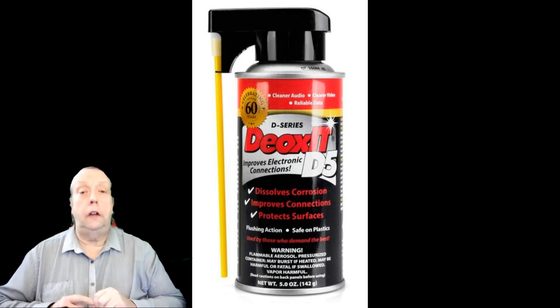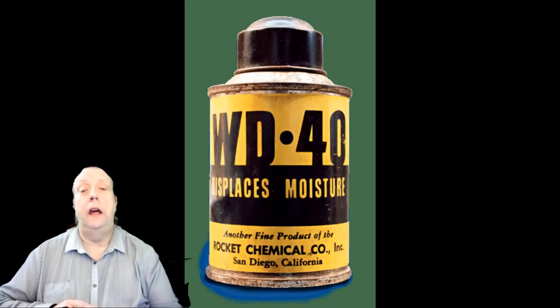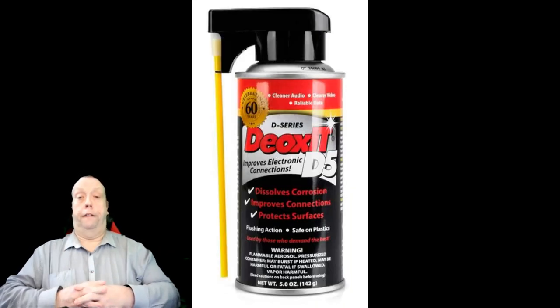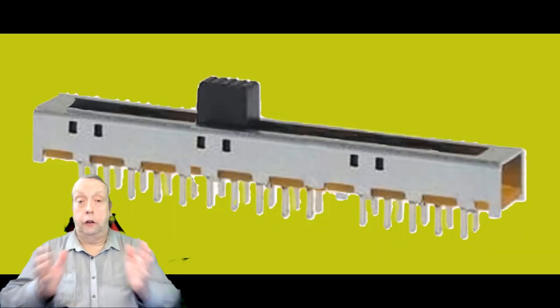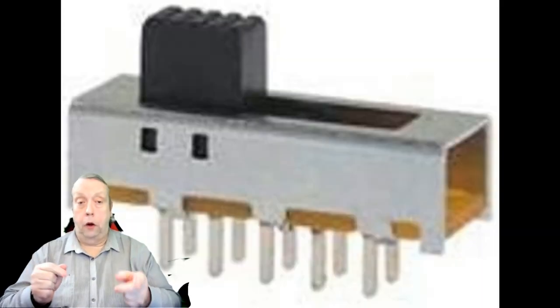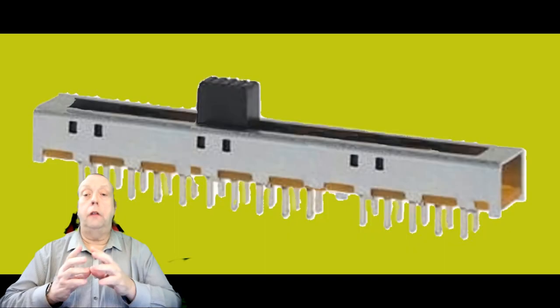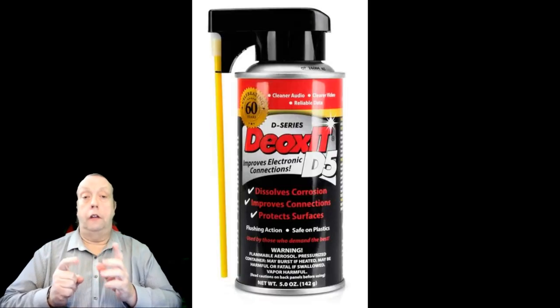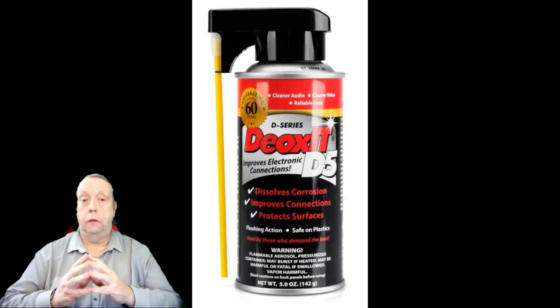The thing is, Deoxit and WD-40 — are they the same thing? Maybe. Deoxit is excellent stuff. It's for switches and volume controls and motors and any electrical thing that may be having problems with age. It is safe on plastic and it's made for the job. There are other brands available but it's basically the same stuff.